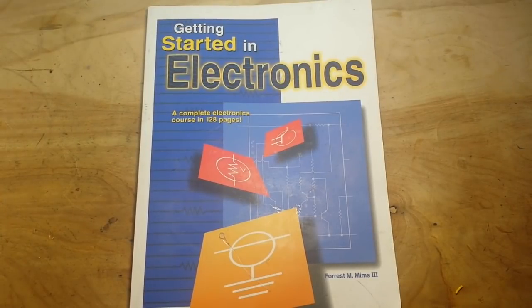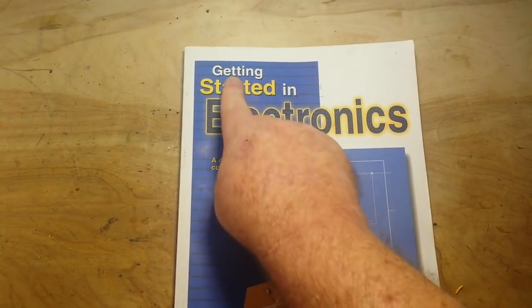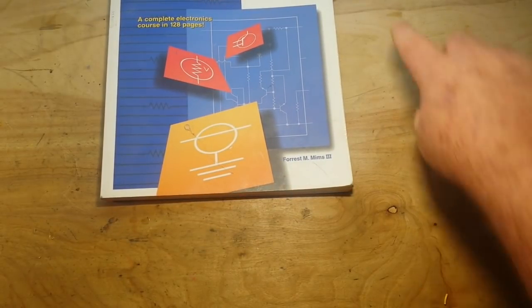Hey, what's happening guys? One of the questions I am asked more than any other is what is a good book for getting started in electronics? Well, coincidentally, a good book for getting started in electronics is called Getting Started in Electronics, and it's by Forrest Mims, the author of the Engineer's Notebook series.